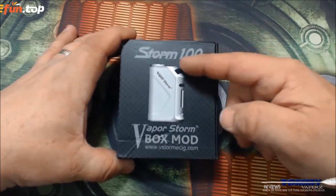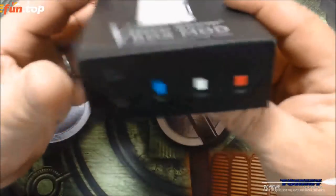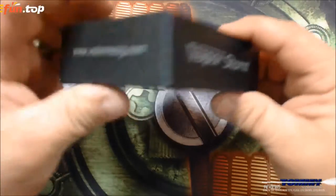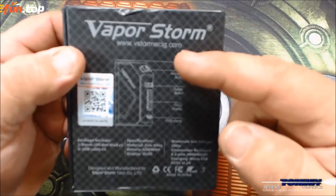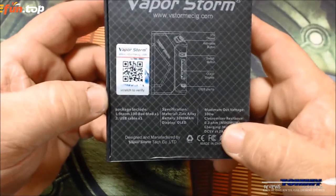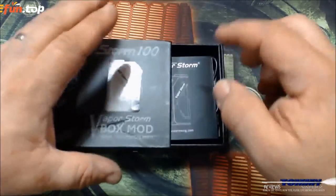Here we are and this is the way it comes in. It says Storm 100 and Vapor Storm box mod, and on the bottom there it has your website www.vstormecig.com. On this side it tells you the colors available - the black is checked off because that's the color we got. It comes in black, blue, white, red, and I did see a wood grain one also. On the back side it says Vapor Storm and the website, and breaks down the features: 510, fire button, shift switch, OLED screen, and USB. It does have a verification scratch and sniff on it.